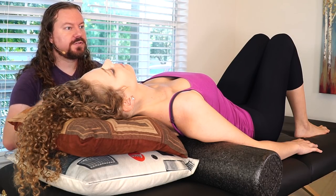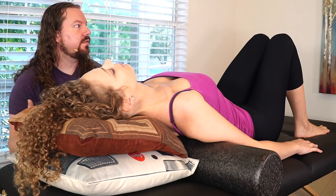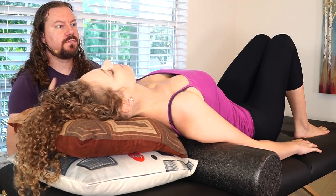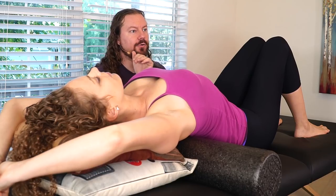She naturally, without me even saying anything, decided she wanted to turn her head to the side — that is exactly what I was working towards. I've worked with Karina enough that she understands the basic guidelines to safely work on herself. She's changed her arm position to make herself more comfortable and open her rib cage. I think to myself — is this massage and bodywork? Is it yoga? Is it yoga therapy? And I think it's really a combination of all of those things, because the goal I always had was to help people find relief.